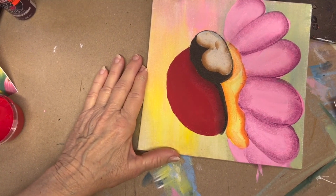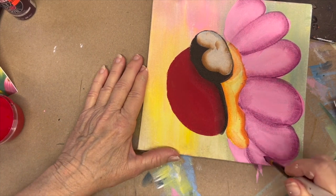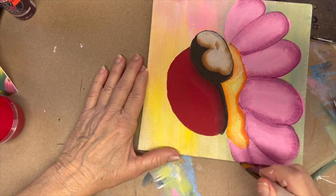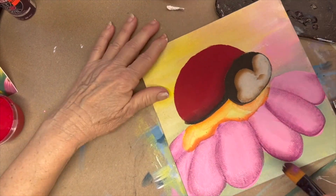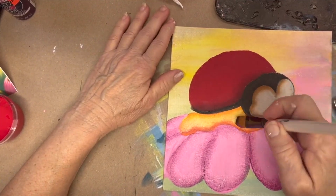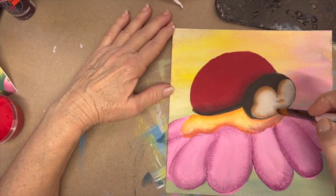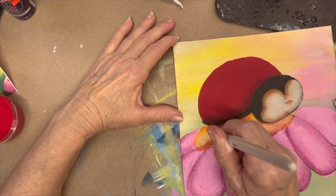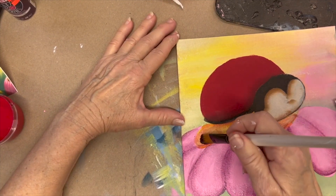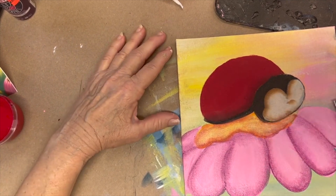We've got this little one right over here, so I'm shading on both sides of that petal, giving it more color. That looks good. In fact, I'm going to go over my orange with that and enhance the color of the center as well.